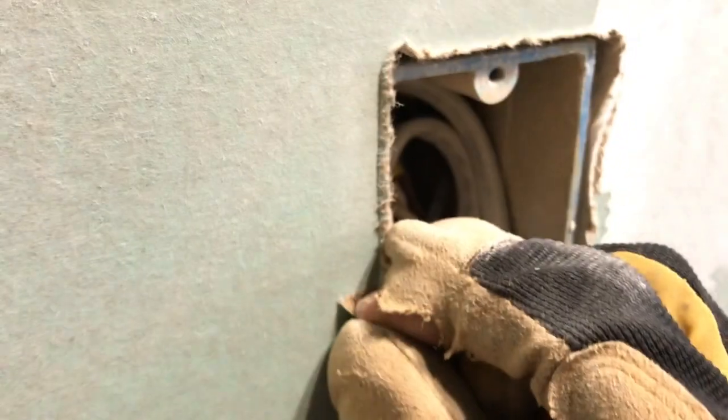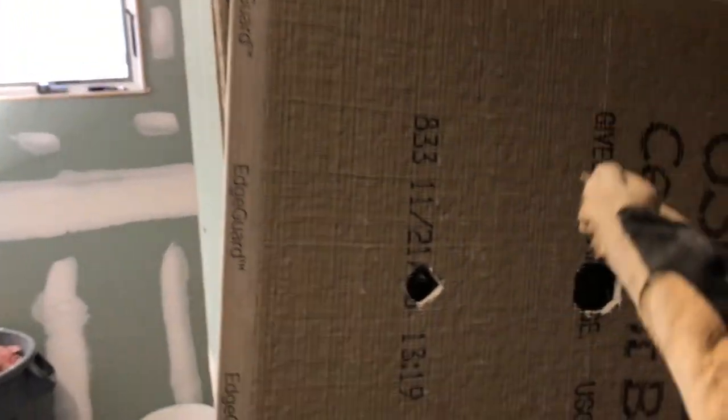I see people online using green board. What happens with green board is you just go two coats over it — you go right over the paper. But the issue with that is when you're going over the paper, if you pull back the paper it just comes right off. So if it ever starts coming off the wall, that whole tile and thinset is just hanging on the outside paper. With cement board, the waterproofing is embedded into the board — it's impossible to pull it off like you can with drywall.